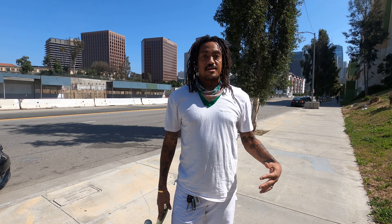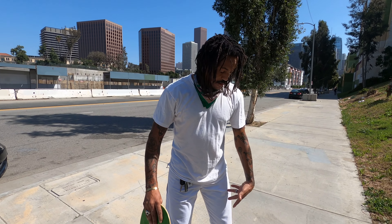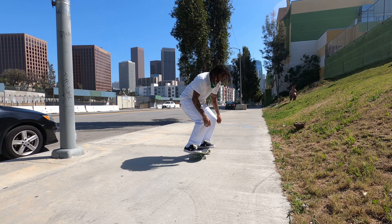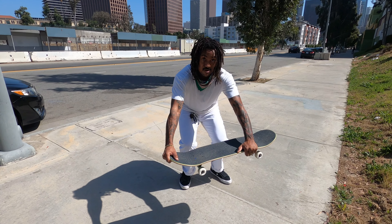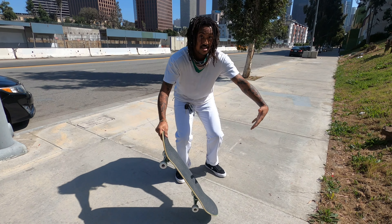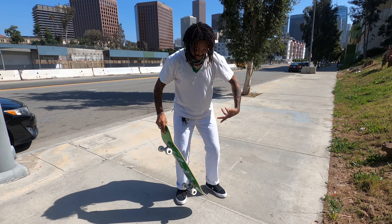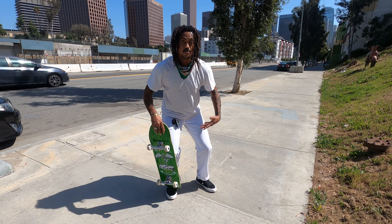Last but not least: after you get your feet set up, you're going to crouch — and when I say crouch, I don't mean stiffly bend your knees a little bit. I mean you want your butt to nearly touch your heels. You're going to rise your head and pop when you're about here, then extend to about here, catch the board, and roll away.